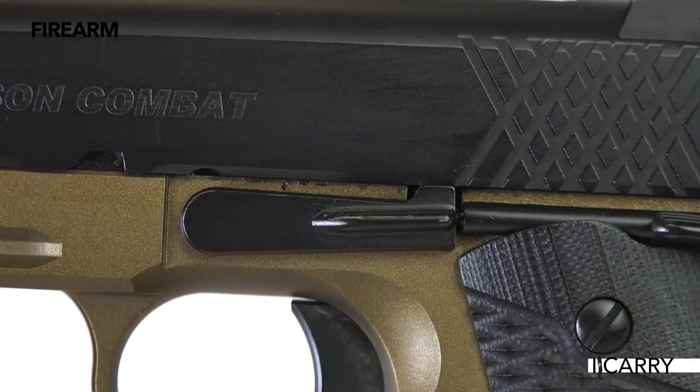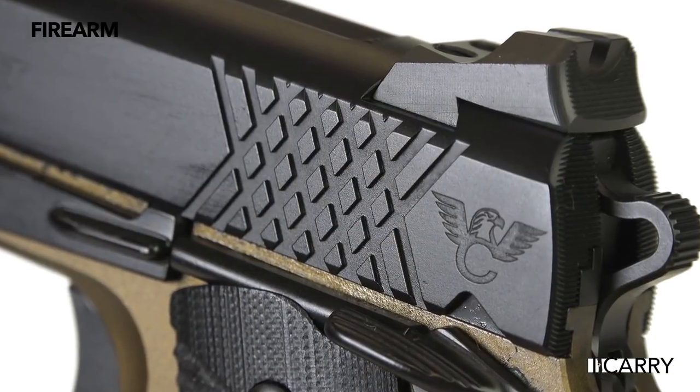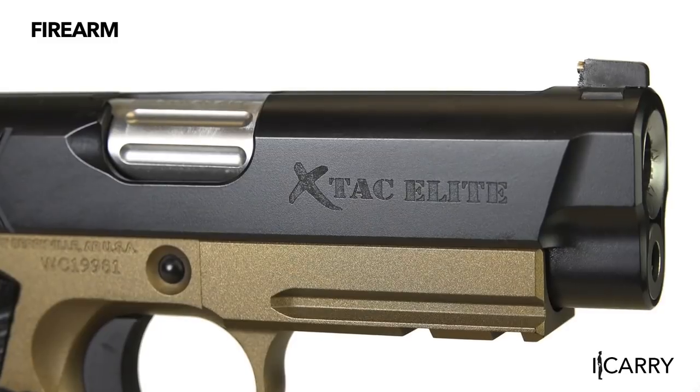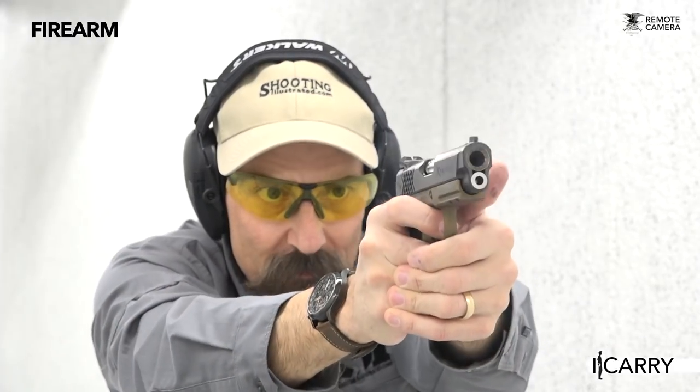The Bill Wilson Carry Pistol isn't just another 1911 — it is a true aspirational model. If you're a fan of works of art that really work, or simply want one of the finest working pistols around, it's worth saving your pennies to acquire. High-end pistols are meant to be admired. In the case of the Bill Wilson Carry, it's also meant to be used.